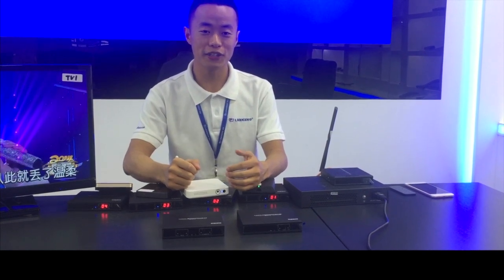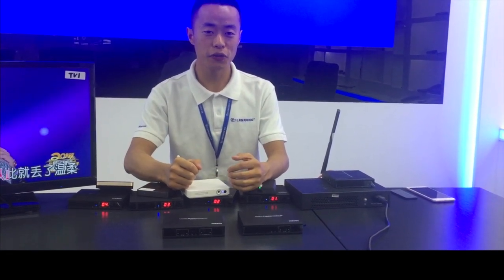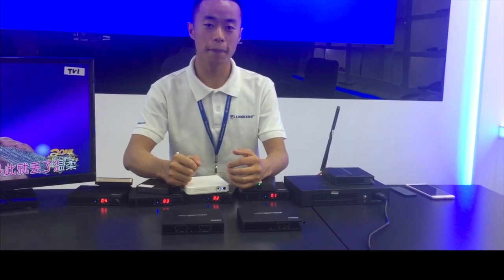Hello everyone, this is Roger from Lincoln Technology. Today I'm going to show you our new HDMI over IP matrix extender.